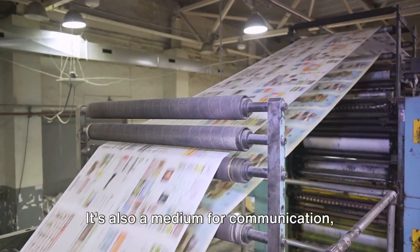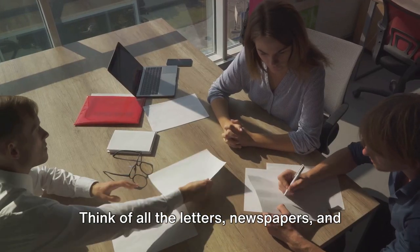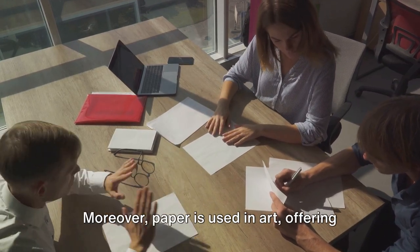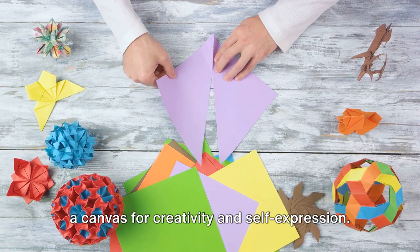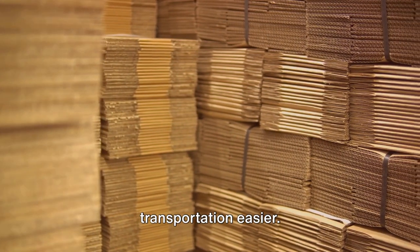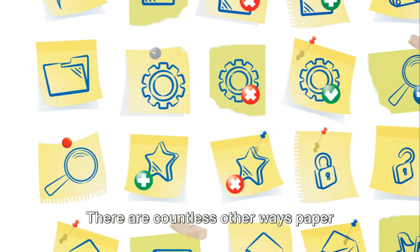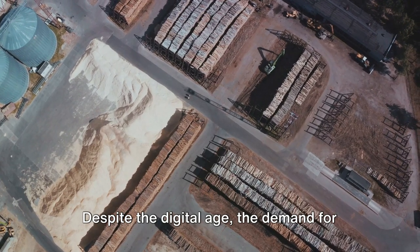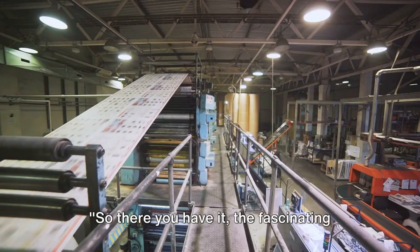Paper is also a medium for communication, enabling us to connect with each other no matter the distance. Think of all the letters, newspapers, and magazines that have shaped our history and culture. Moreover, paper is used in art, offering a canvas for creativity and self-expression. It's a fundamental component in packaging too, protecting goods and making transportation easier. And that's just scratching the surface — there are countless other ways paper contributes to our lives. Despite the digital age, the demand for paper remains strong, making its production an essential industry.